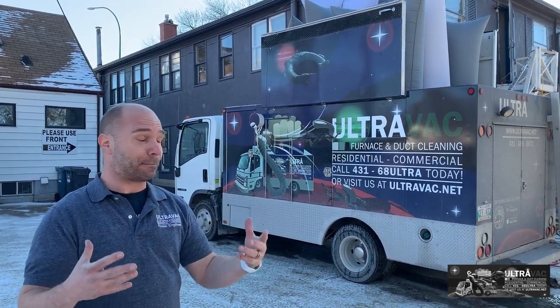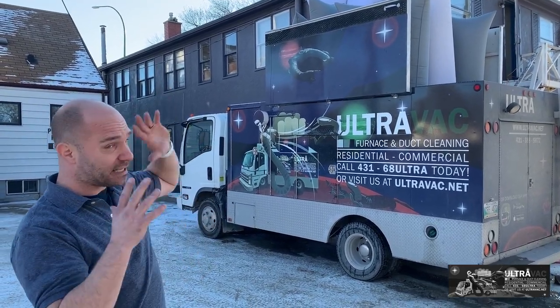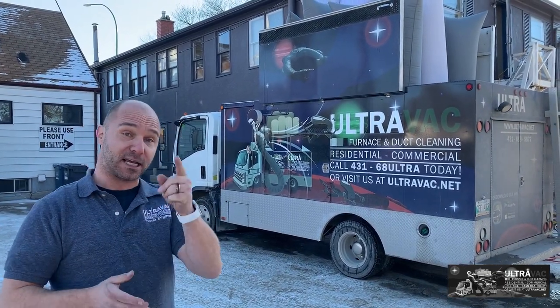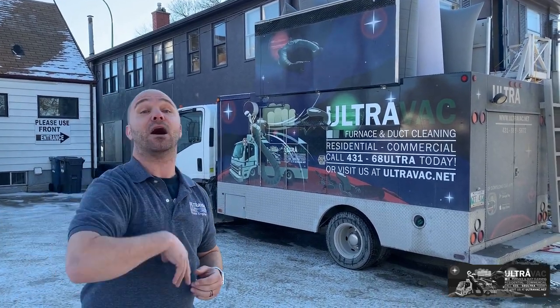The truck is hooked up to our facility here. This is going to be the building — it's a two-story doctor's office, a commercial facility. Come on in, I'll show you how this all operates, because a lot of people don't know how a proper duct cleaning of a facility is done.